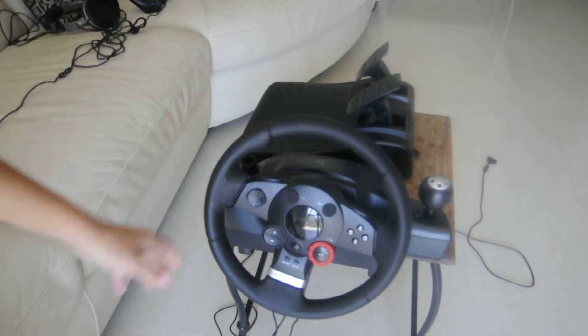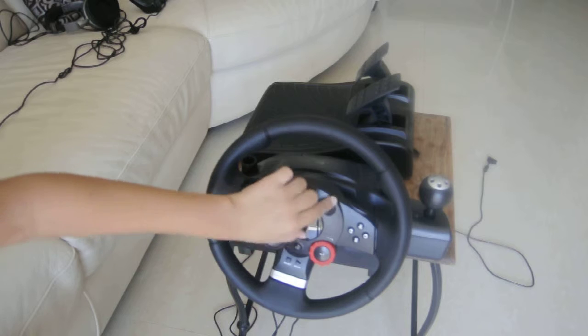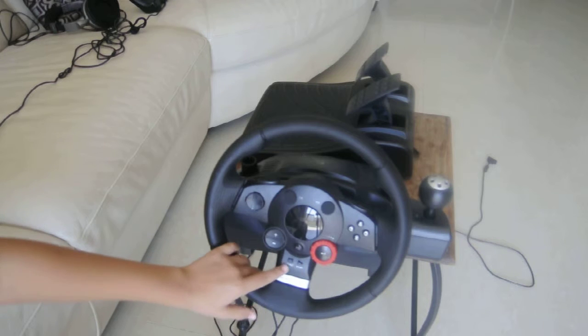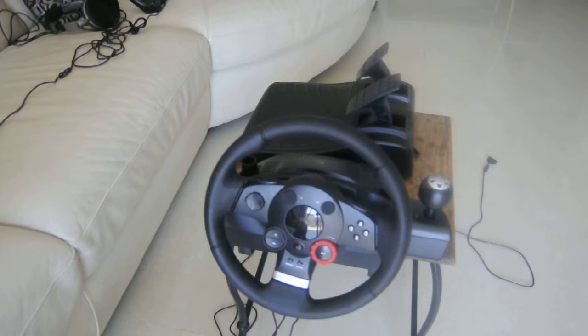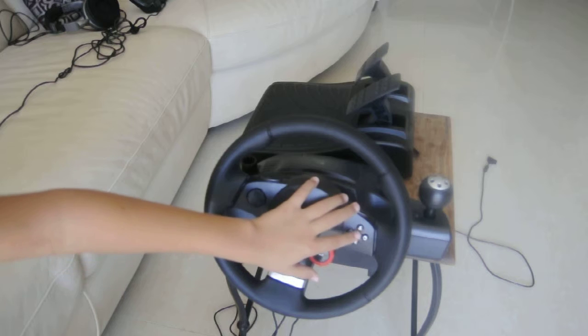This basically counts as your PlayStation remote, because as you can see for Gran Turismo 5, you have the L3 and R3, you have your analog stick, basically the start and select button, the PS button, L2 and R2, and you have obviously the basic buttons.